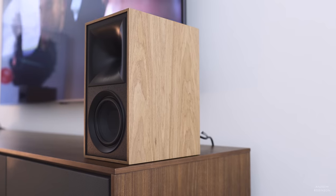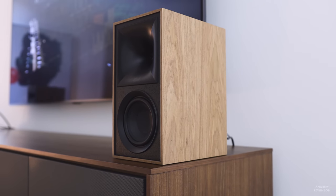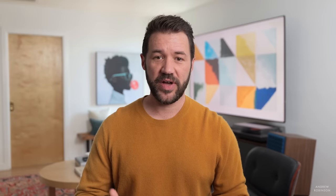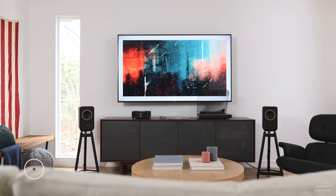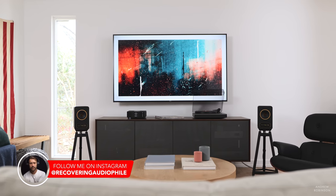The Klipsch The Fives are a whole other animal — really a soundbar replacement, offering way more features than even the Canto. And like the Tannoys, the Klipsch The Five is a small speaker that sounds way bigger than its modest size would have you believe, but it's not neutral. So if you like that fun, punchy Klipsch sound, there's only one place to get it. But if you're going for neutrality and accuracy, the Tannoy Gold 5 is the outright winner.